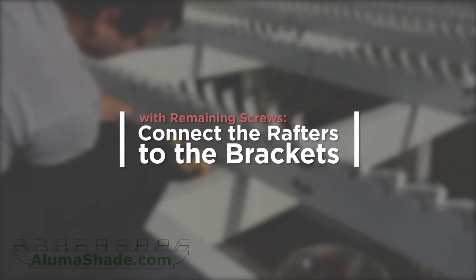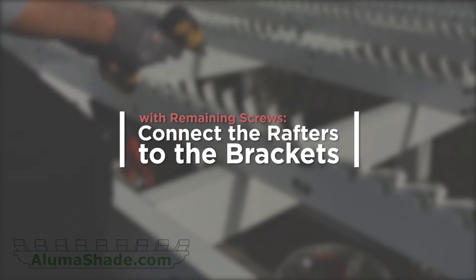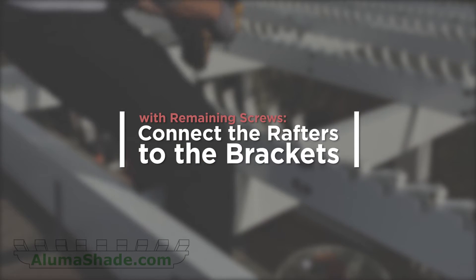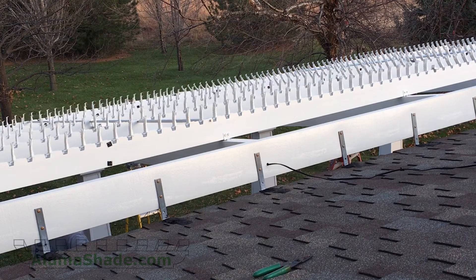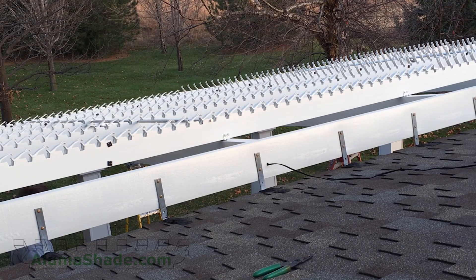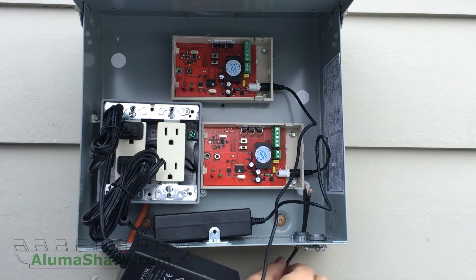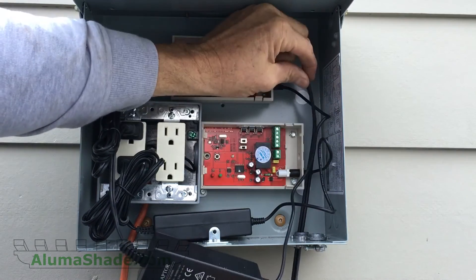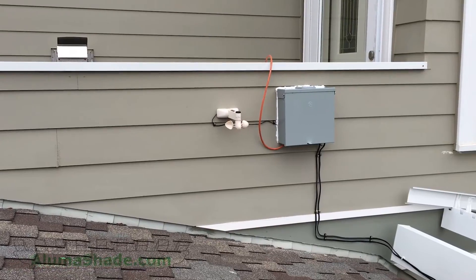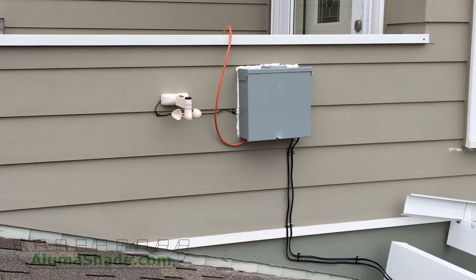Connect the rafters to the brackets with the remaining screws. Follow this process for each side of all the remaining brackets. Test the function of the rafter mechanism to make sure it functions smoothly. Run your wiring into a weatherproof box with a 110 volt power source. Secure all the wiring neatly. If you have purchased the optional wind and rain gauge, install that in an unobstructed location.